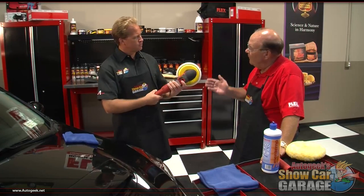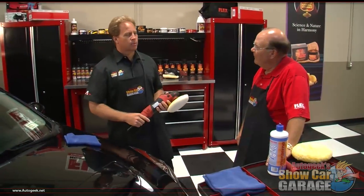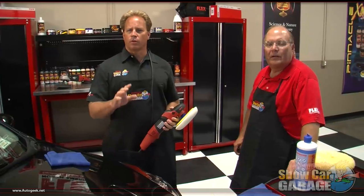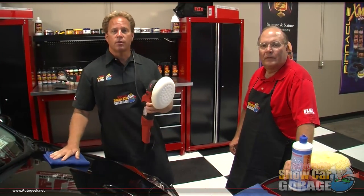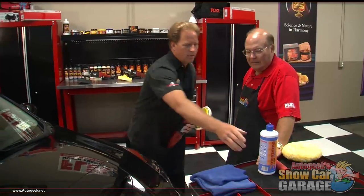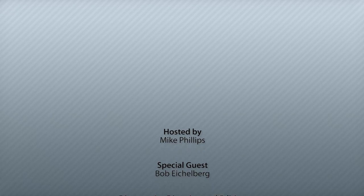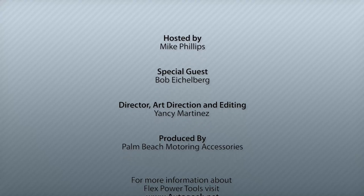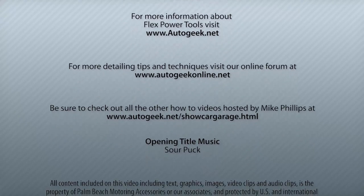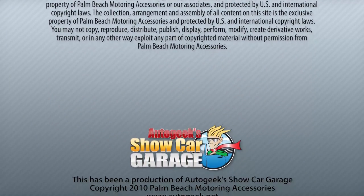Where can people get one of these? People can get this new PE14-2 rotary buffer from Flex at AutoGeek.net. For more information, visit AutoGeek.net, and don't forget to swing by our fun and friendly discussion forum where you'll find me posting new how-to articles and answering questions. We'll see you again on the next edition of Auto Geek Show Car Garage.